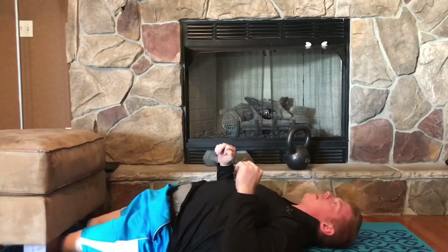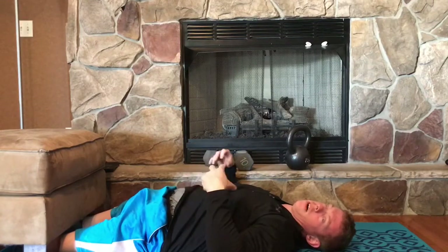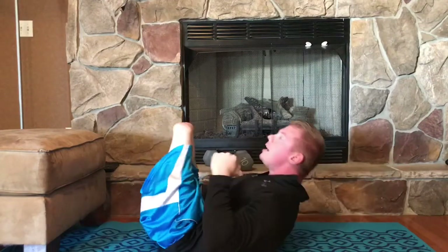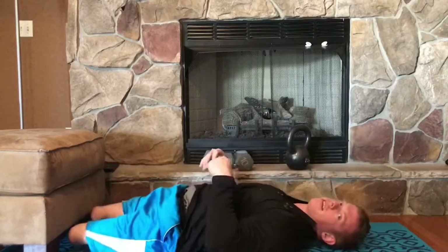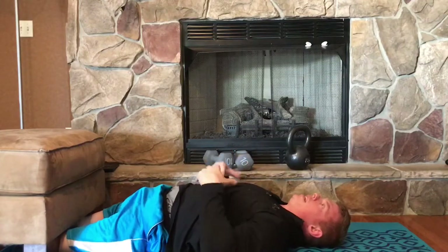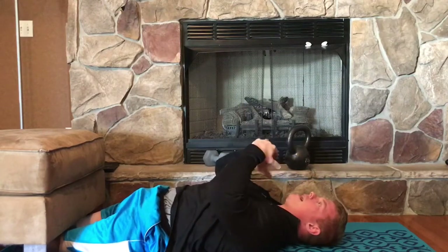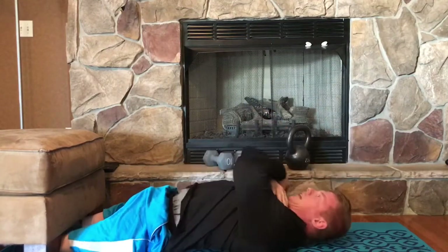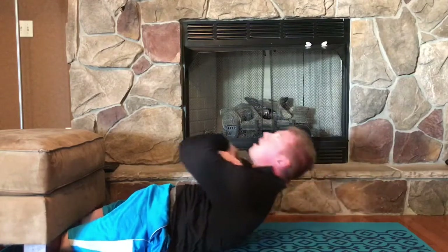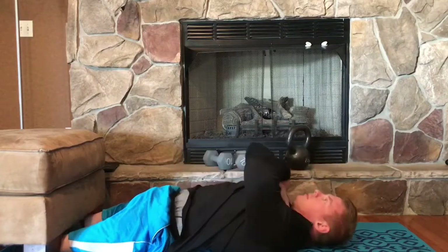Last but not least, I'm going to place my legs underneath my ottoman here. You might want to get somebody to hold you down, because when we do crunches, amputees tend to want to raise those legs up and that creates momentum, which isn't a good thing when we're working out. Got my legs underneath the ottoman. We're going to cross our hands across our chest or reach straight out in front — doesn't really matter. Just going to raise the shoulder blades off the mat. Ten of those.